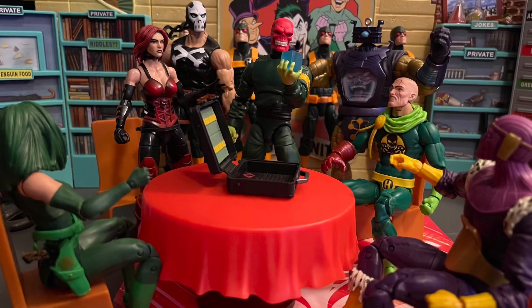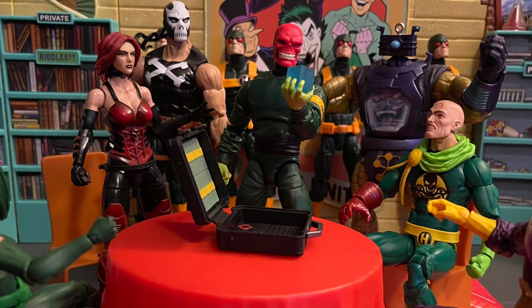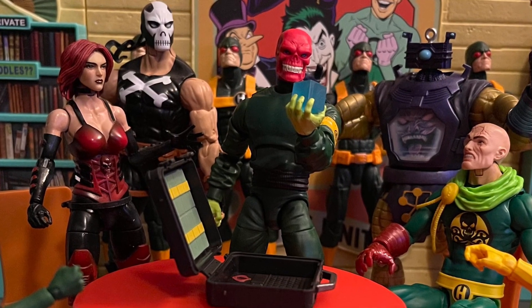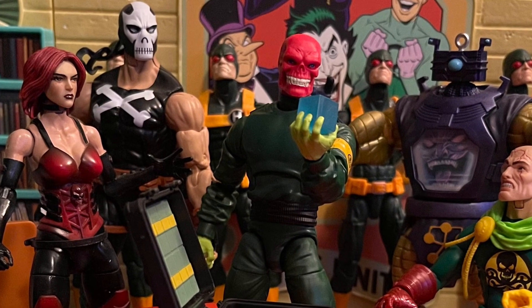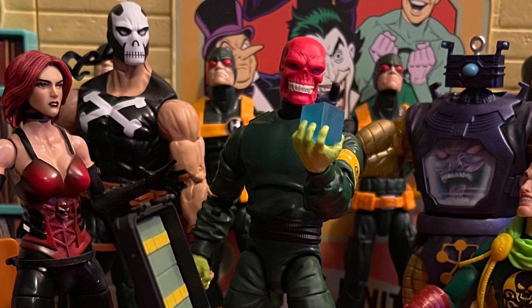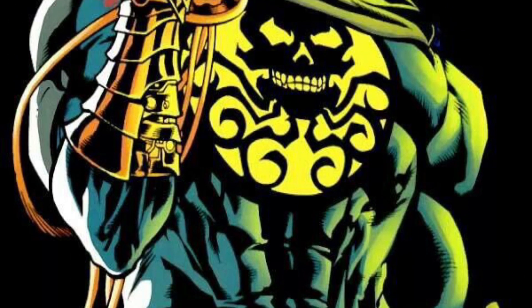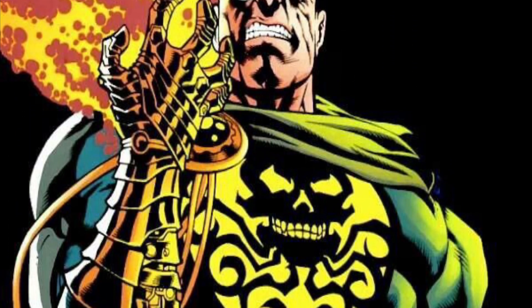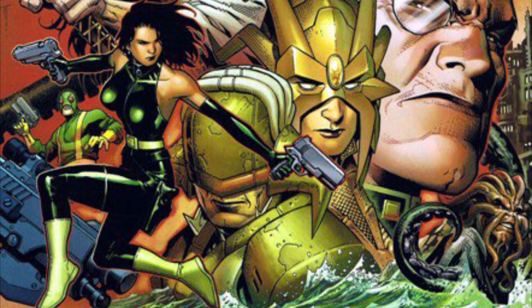I wish we got two head swaps and hand swaps with this figure as well. We get no hand swaps and no head swaps, which is a letdown. I wish there was a fist for the gauntlet hand, and an open hand so you could hold a pistol on the right hand. Overall it looks like a good design by Marvel Legends. I also wish it came with a flaming effect instead of that weird purple effect, but that's all right.